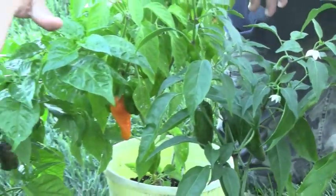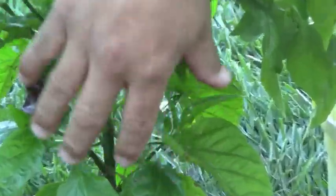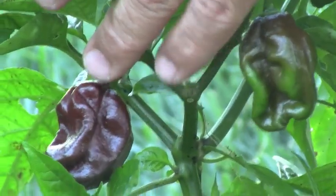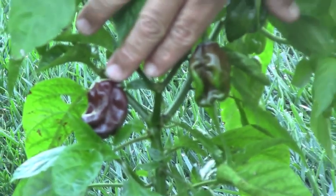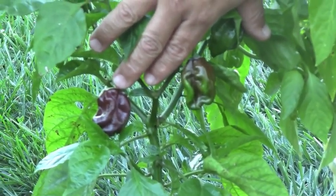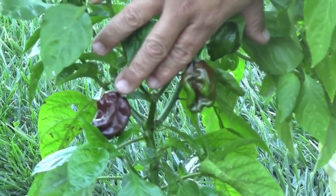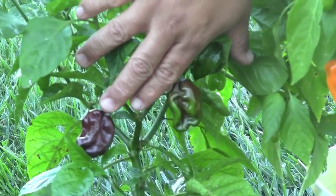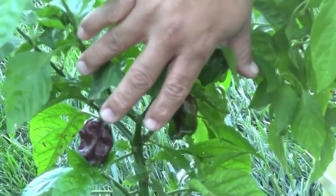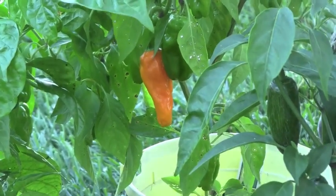Now if we're talking about really spicy stuff, then you want to move over here to my habanero, and this is actually a chocolate variety. Normally habaneros are orange — which I do have some — but this variety I wanted to show you guys is actually a chocolate variety. I'm actually going to be doing a habanero chocolate jelly and see how that comes out. We normally do it with the orange one, but this year we're going to give it a try with the chocolate and see how that tastes.